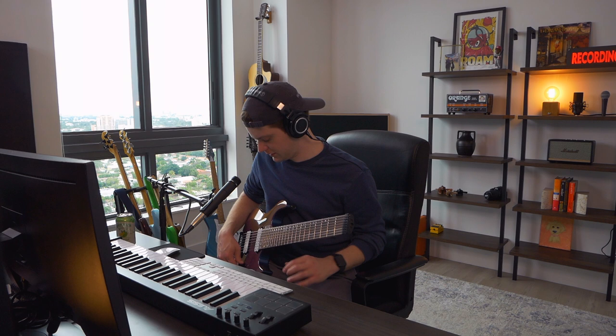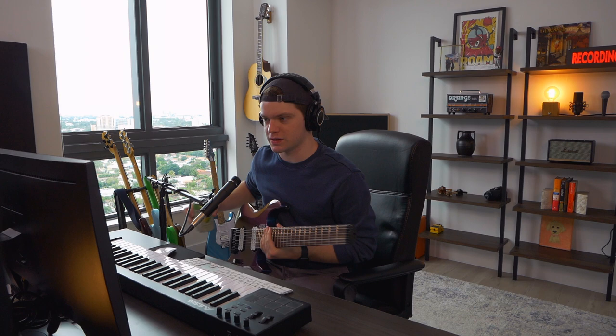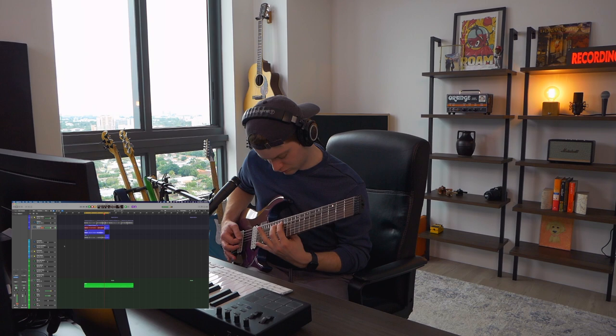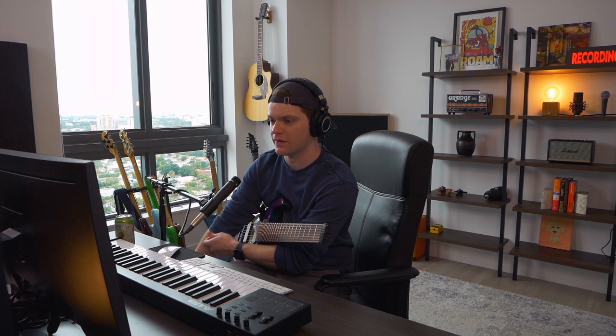All right, let's try to get good takes. You know the drill — we get the scratch take, we put in the drums, then we get the good takes. Here's where the guitarist ego comes into play, where I want to get the entire thing in one take. Don't do it to yourself. We're going to have to punch it in because I want it to be as tight as possible.